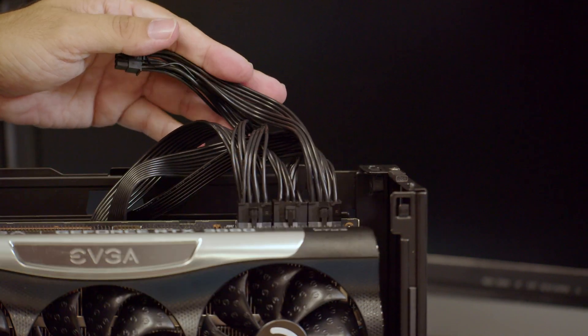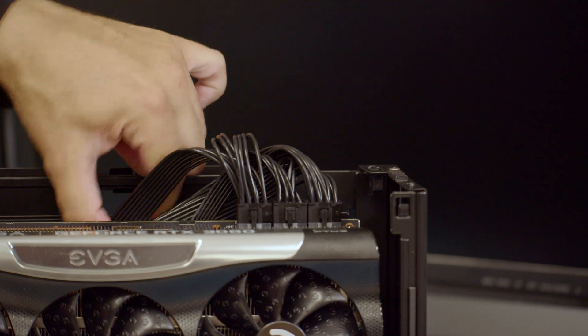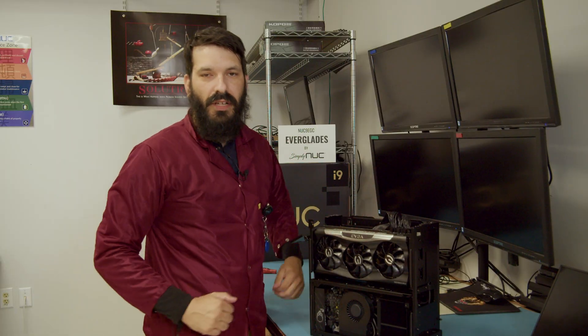Once you have all your Molex connections connected, you can safely move the cables down out of the way, reassemble your unit, and you're done.